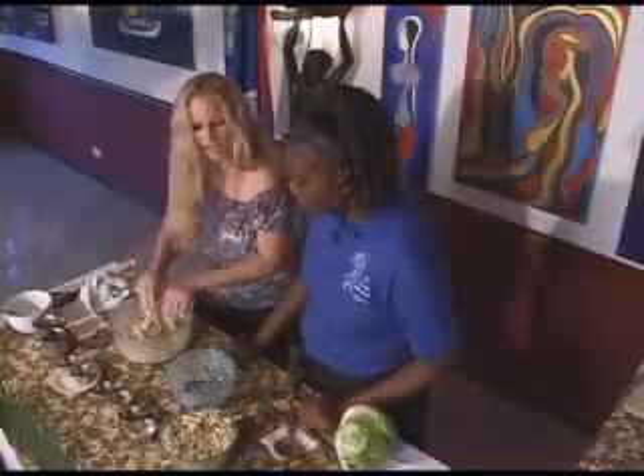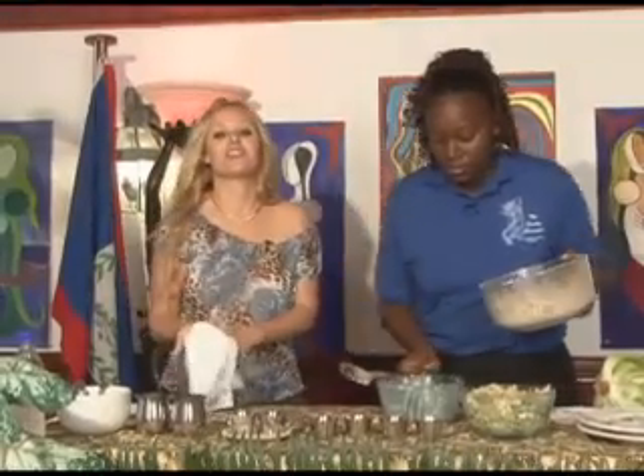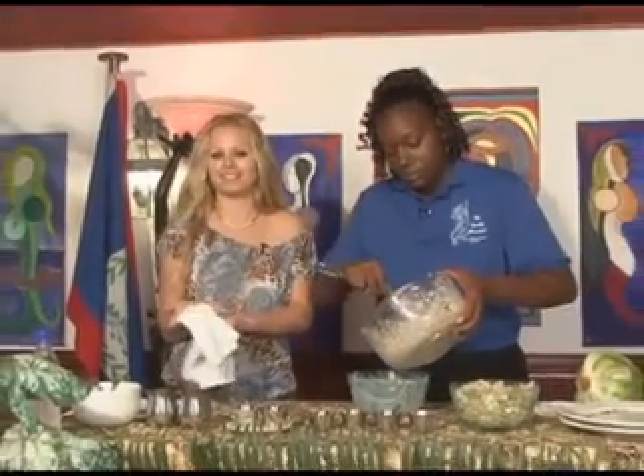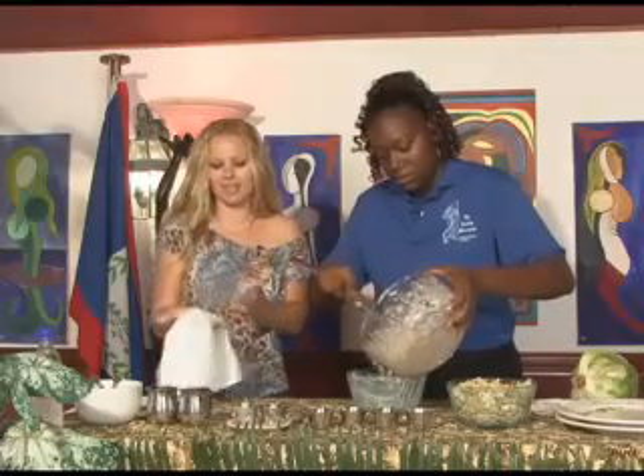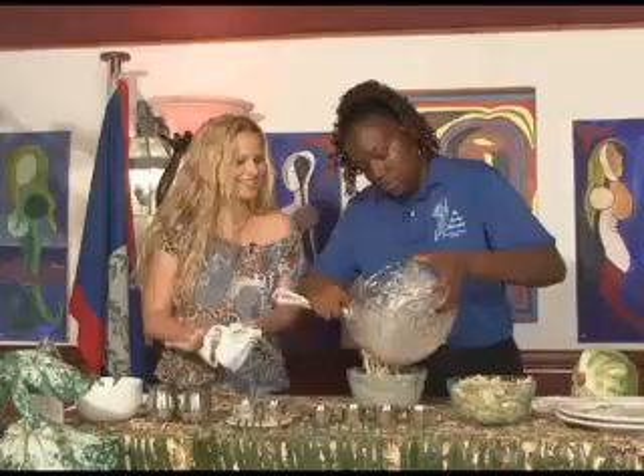Alright, let's go ahead and transfer that one into that bowl again, and then from there we're going to garnish our plates, serve the salads, add the chicken, and then take it on over to our tasters.